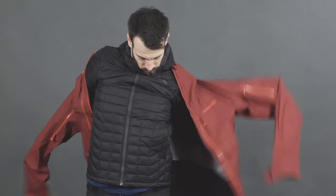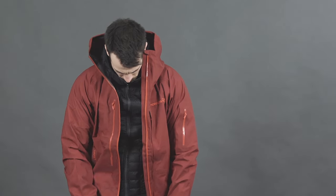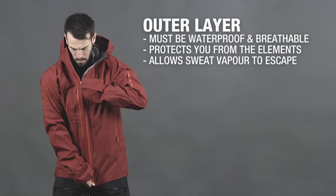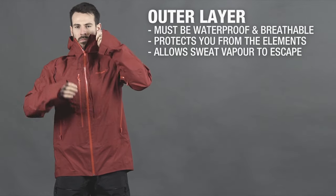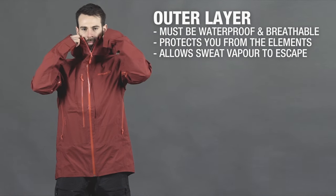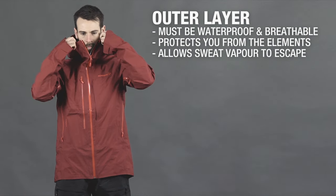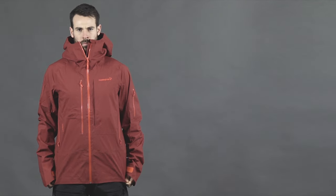Your outermost layer is the main defensive barrier against wind, snow, and rain. By preventing further moisture from getting into your clothing, it allows base and mid layers to continue to wick moisture away from the skin. For a layering system to work well, your outermost layer must be both waterproof and breathable, stopping snow and rain from entering while allowing sweat vapor to escape.